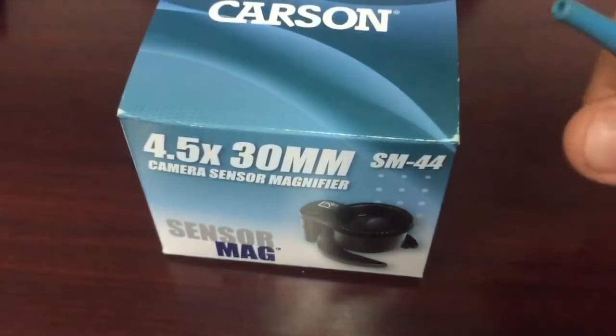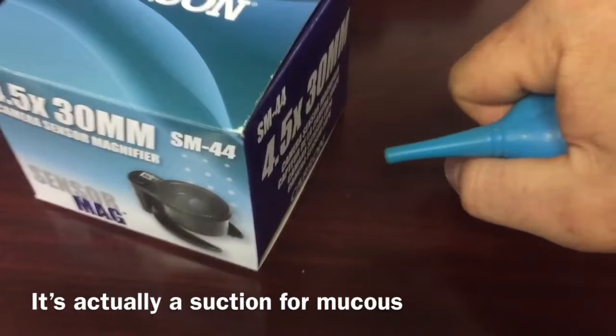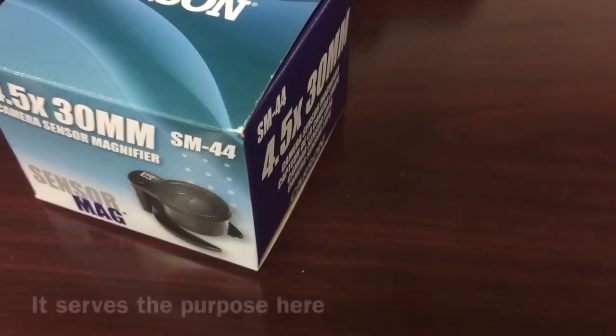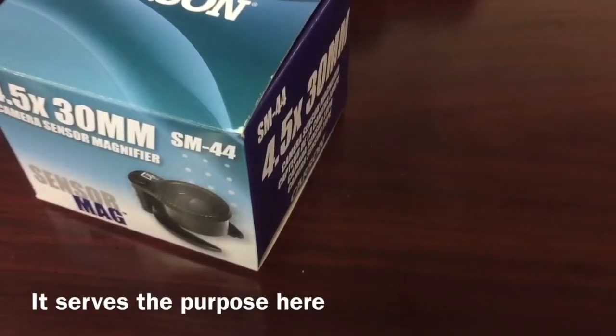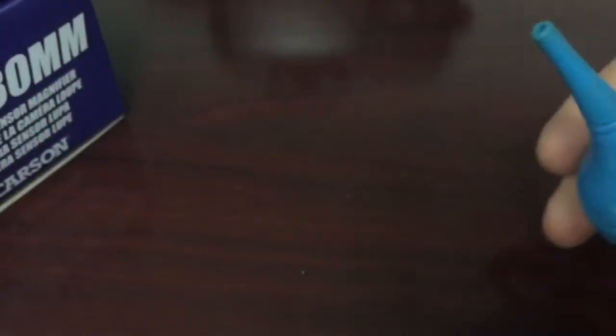You obviously need a blower. I use these medical ones because they don't have as much air pressure behind them. If you could do a macro of somebody blowing air against a camera sensor, it's a lot like a dust storm — it's horrible. For that reason, you always want to start as far back as you can and work your way towards it. Don't just stick it up in there and start blowing straight away. I use one with very low pressure because I don't like pushing particulates across glass. It's never a good idea.